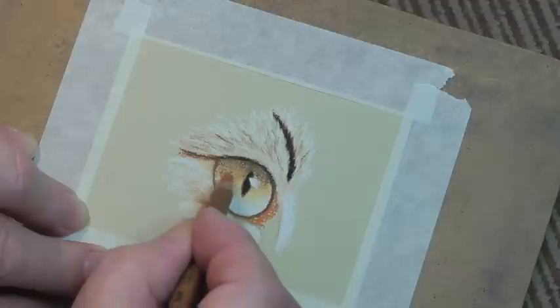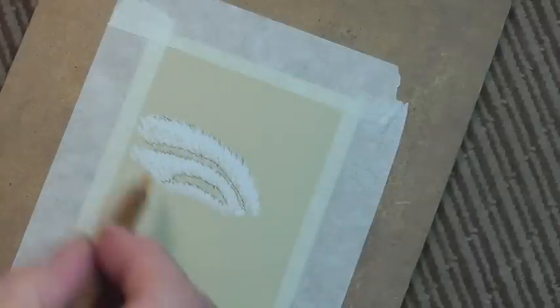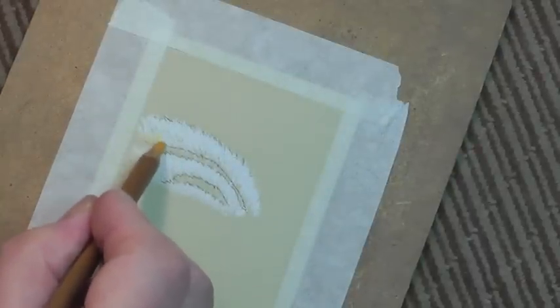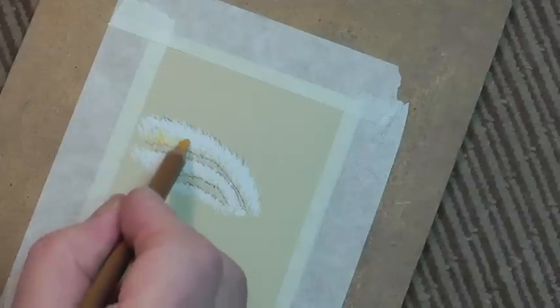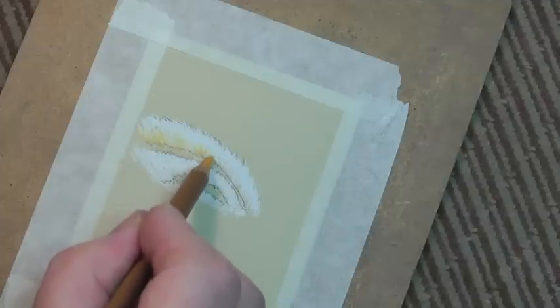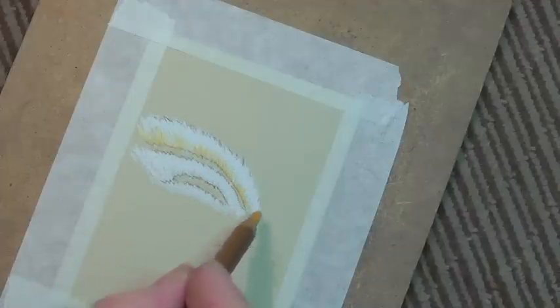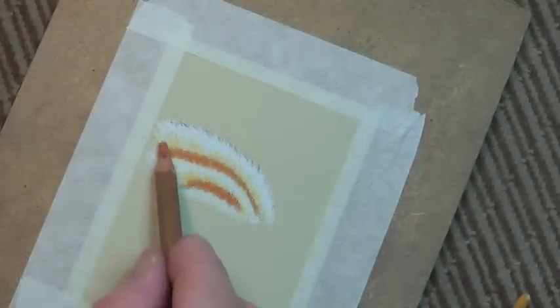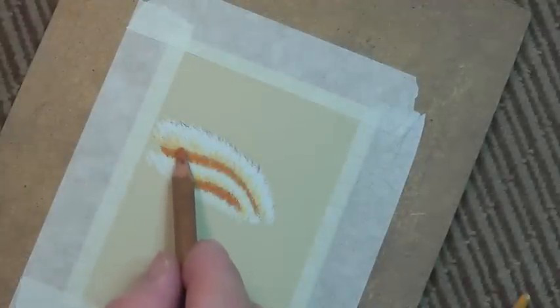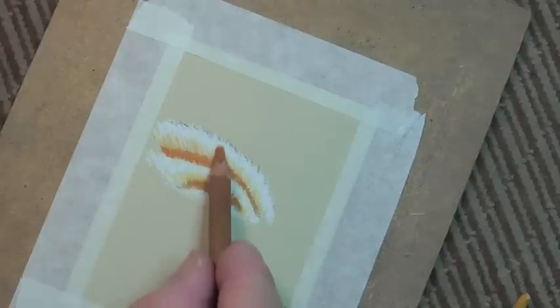You can use the pastel pencils as blenders, and this is what I'm doing now. Just before we go into the darker colours, I'm going to put some ochre in. This is 184, slightly different ochre to the one I used before — that was 183. This goes from there and you then develop it, bringing just a little bit of that colour into the ochre and white.